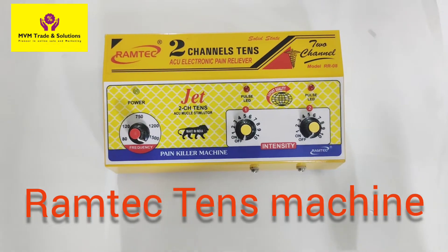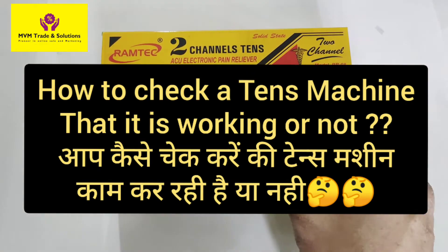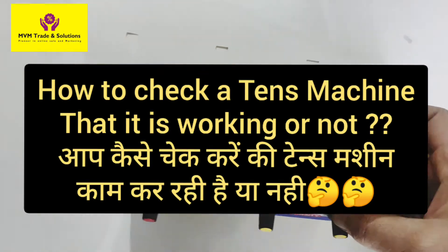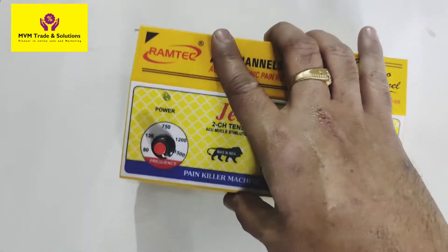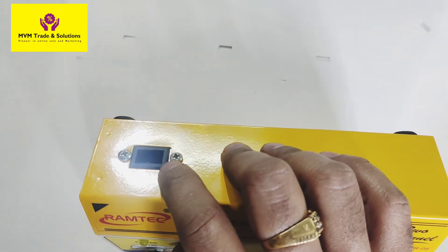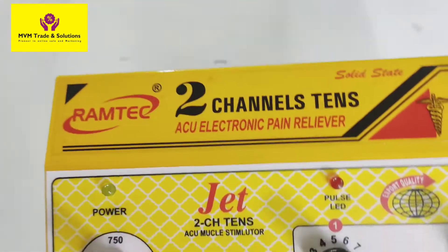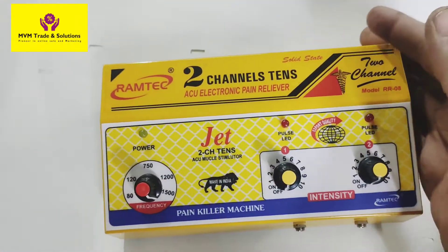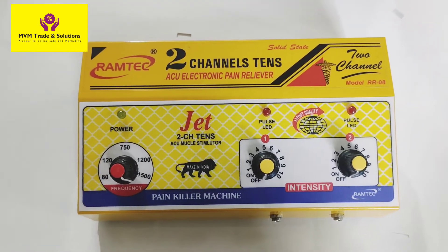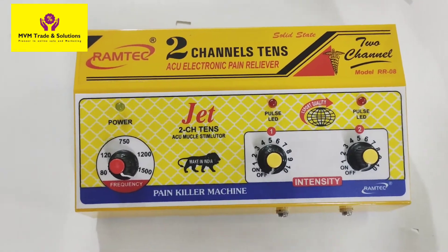Hello friends, today we will tell you how to check if the TENS machine is working or not. Many customers call us after taking a TENS machine and say that there is no stimulation. We will show you how to check if the TENS machine is working or not. There are many reasons for the TENS machine not working.